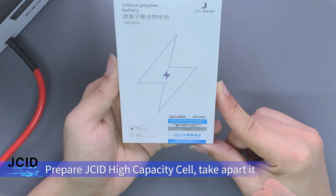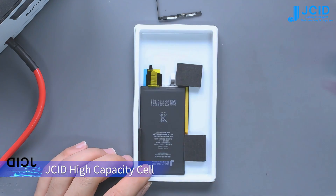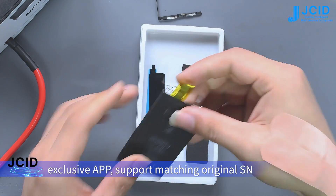Prepare the JC ID high-capacity cell and take it apart. The JC ID high-capacity cell comes with an exclusive app that supports matching the original SN.